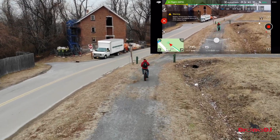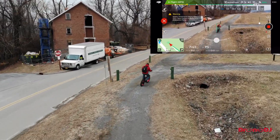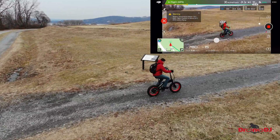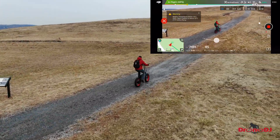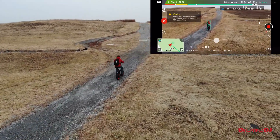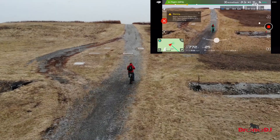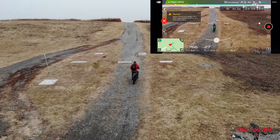Right before I make this right-hand turn, the drone actually lost me for a second or two. I was glad to see that the drone tries to reconnect and find you again, and it managed to do so. The ActiveTrack was still able to follow me even though it had lost me briefly in this section.